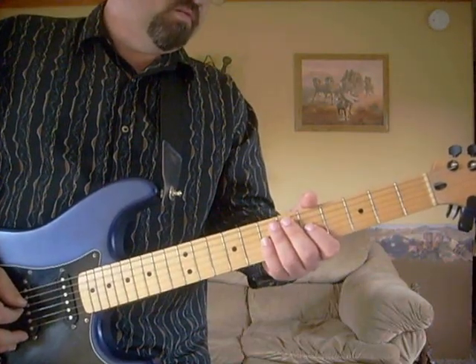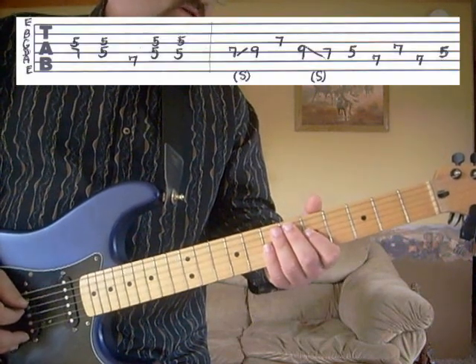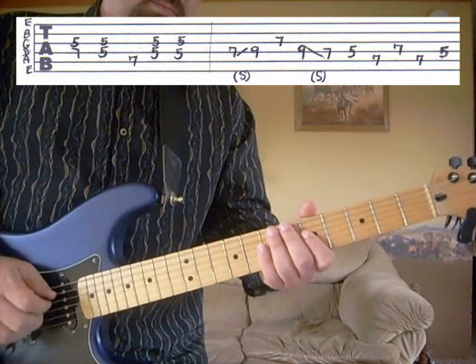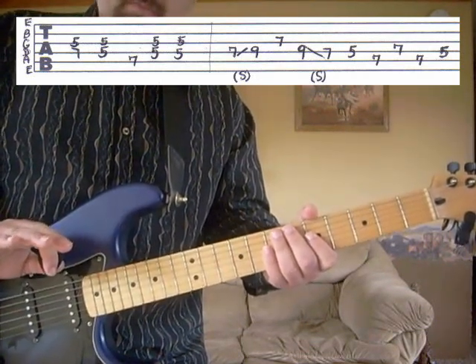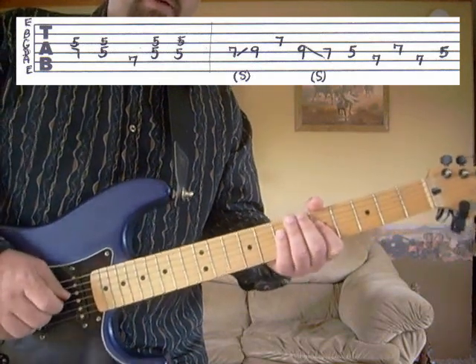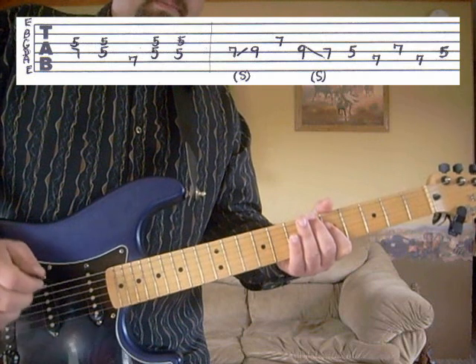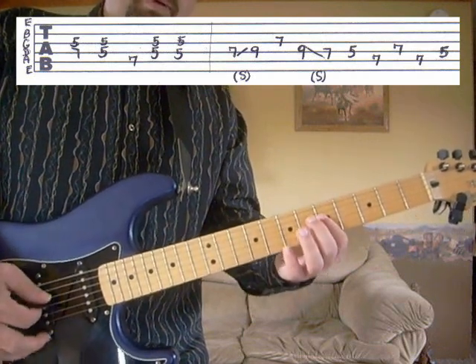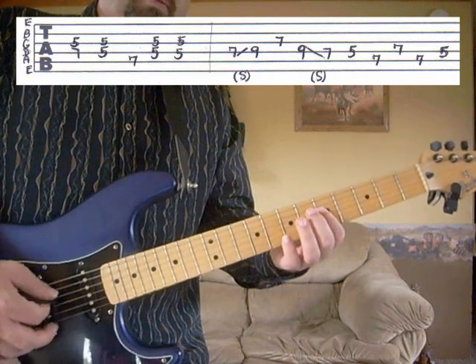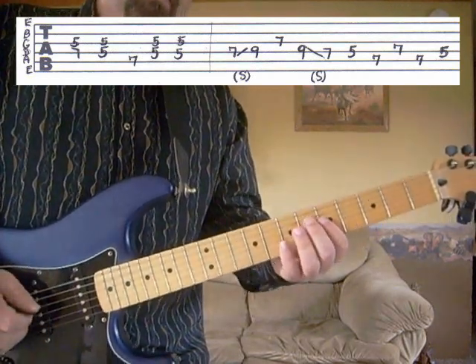First verse, part B. We're going to be doing some double stops, which is hitting two strings at the same time. I will be using my middle and ring finger for that, just to pull up on the strings. You can use the pick and one of your fingers, or you can just use the pick itself if you want to — just hitting two strings at once. Whatever's easier for you.